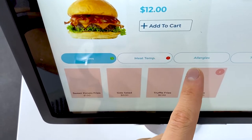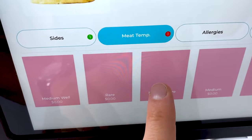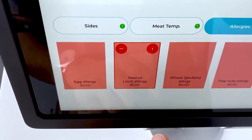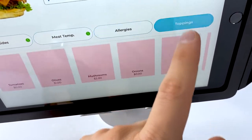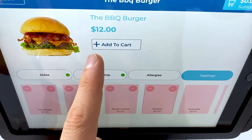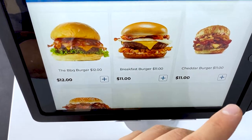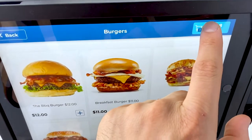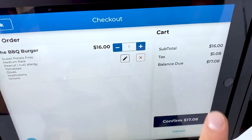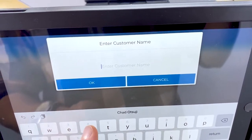They can customize their order — remove fries, add sweet potato fries, choose their burger cooked medium rare, indicate any allergies like a peanut allergy, and select toppings like tomatoes, olives, mushrooms, and onions. Then they add it to their cart. There's really no learning curve because customers are already used to this kind of checkout flow.